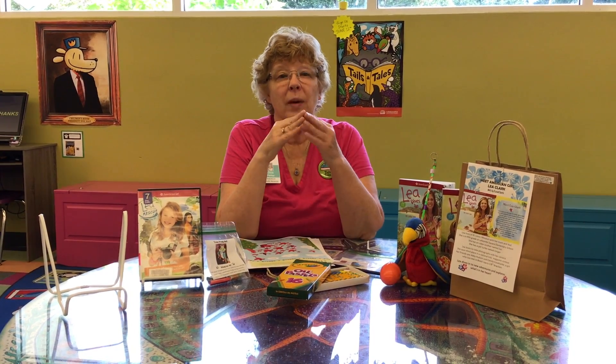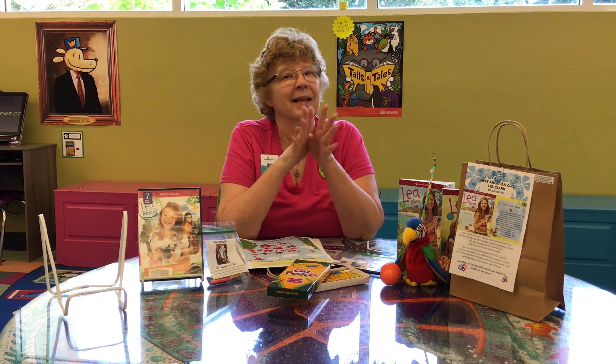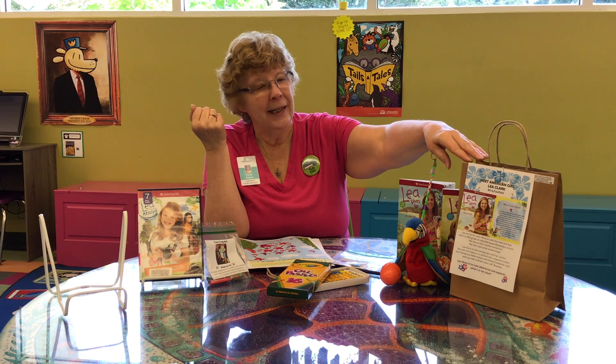Hi everybody! Ms. Krista at Palm Harbor Library here to tell you about our July Take and Make American Girl Craft. Now remember guys, this is a special offering. It's for kids who love American Girl and you have to be between the ages of 7 and 12. It's a little bit more intense and the girl that we're doing in July is Leah Clark.